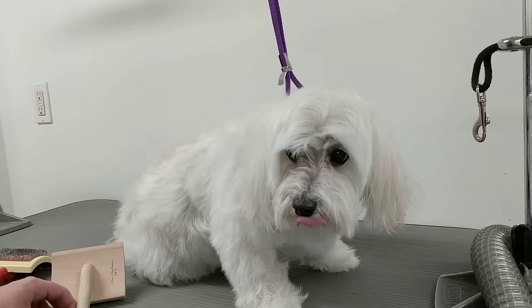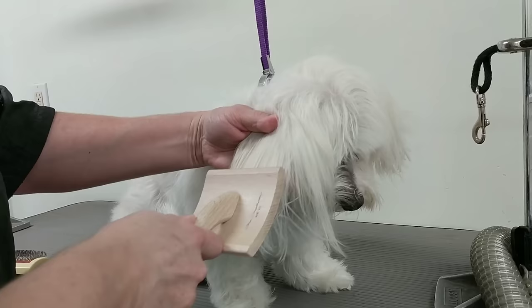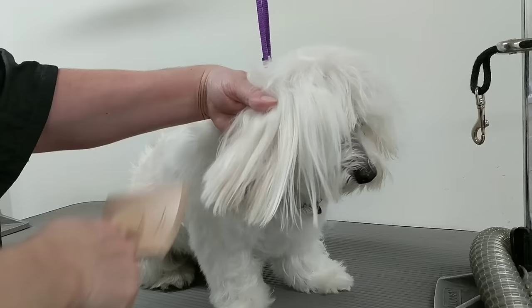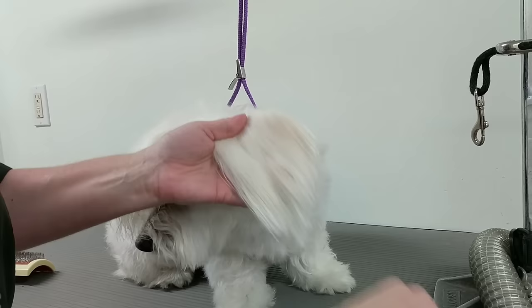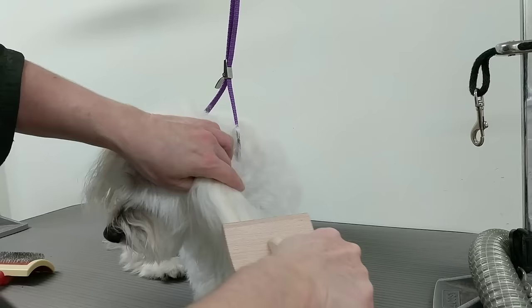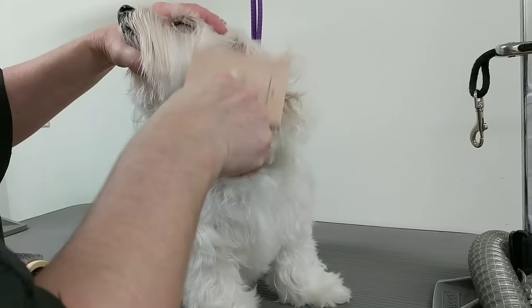He's mostly dry now. Some dogs don't like their ears or face being dried, so I'll brush out those parts and let them air dry while I work on the body, legs, and feet. Since he doesn't like his ears being dried, I'll brush them and let them dry until the end, then use the stand dryer on his face so I can trim it.